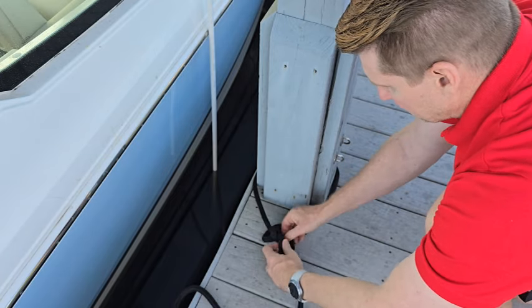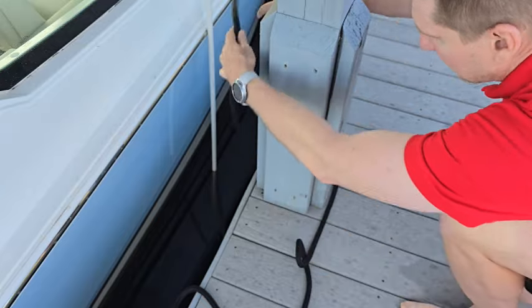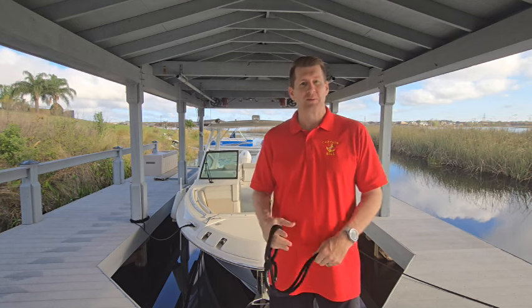And to undo, we just pull through. That wraps up this video. Thank you for watching. I hope you found this instructional video on how to tie a bowline knot very helpful. Please check back with us in the future for more videos.